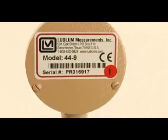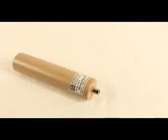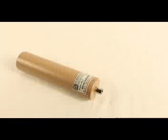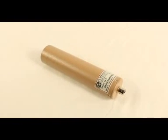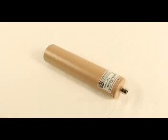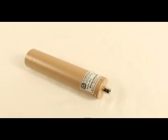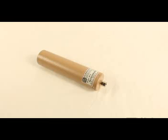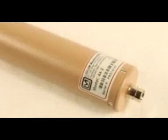The reading when using this probe will be displayed in counts per minute or kilocounts per minute. The Model 44-2 or gamma scintillator probe is best used for radiation area surveys. It will detect gamma only. When using this scintillator probe, readings will be displayed in micro-R, milli-R, or R per hour. When reporting these readings, make sure to include the correct units.